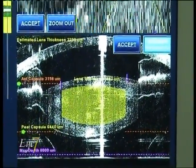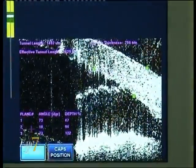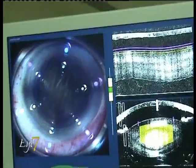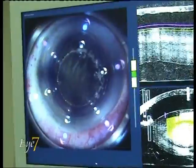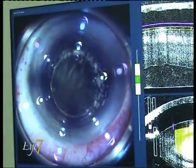Once we get the depth in position, we accept the data and move to the incisions. The incision marks — the anterior and posterior, seen as green spots — are already in place. This is a triplanar incision, and then we press the foot pedal.